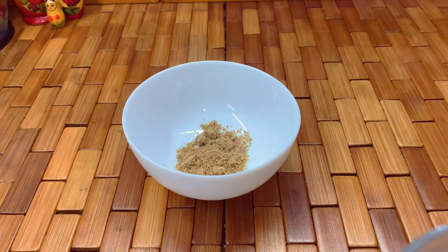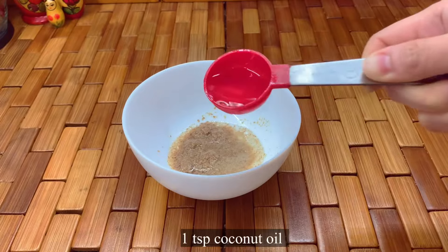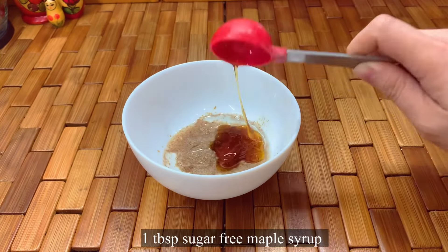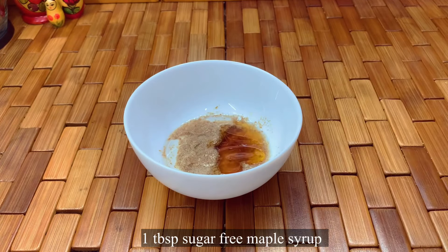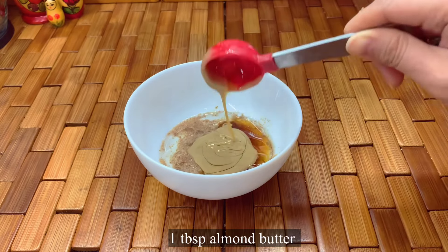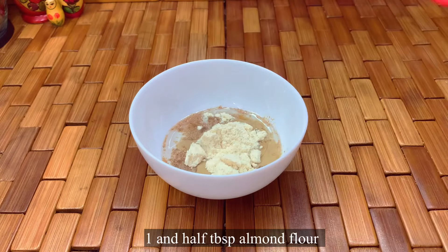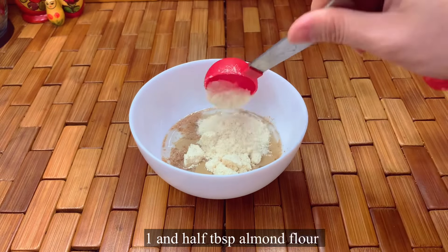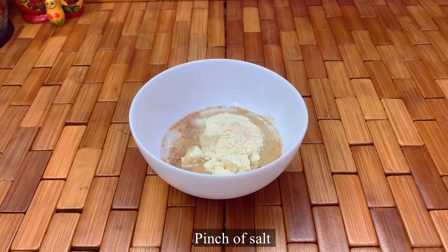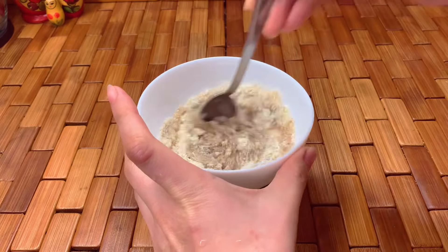Add one tablespoon of hot water, one teaspoon of coconut oil or any keto-proof oil, and one tablespoon of sugar-free maple syrup or any sweetener you prefer. Add one tablespoon of almond butter or peanut butter, two tablespoons of almond flour, and a pinch of salt. Mix all the ingredients until well combined.